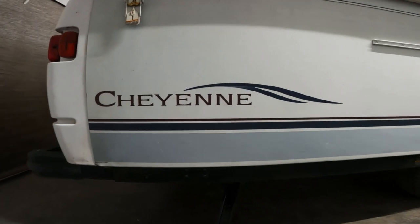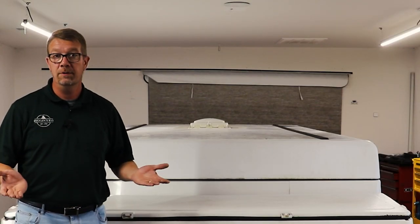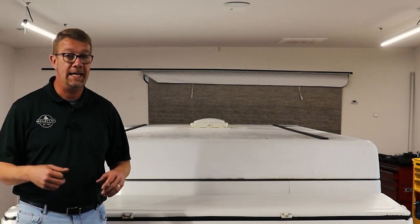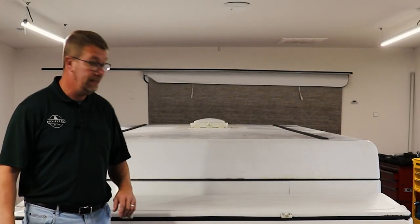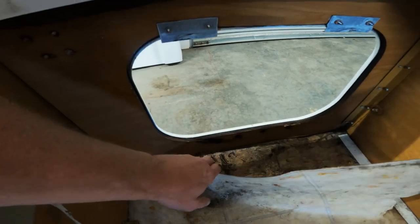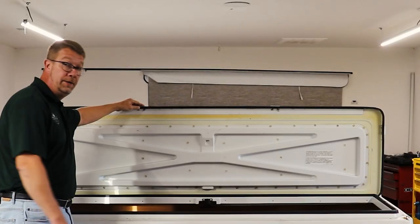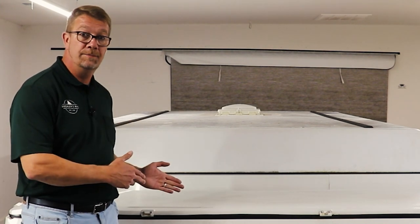Today's camper is a 2003 Cheyenne, and it has one of the front storage boxes that are prone to leak if they develop cracks in the top deck, and this one has. We can see where water has been getting in and rotted out the floor underneath. So in this video, I'm going to show you the steps for how this system comes off.